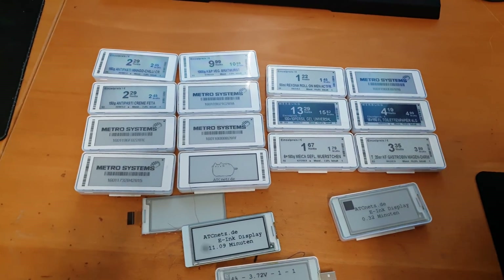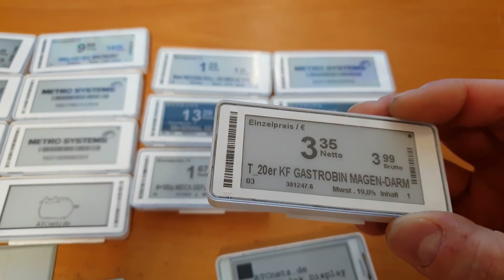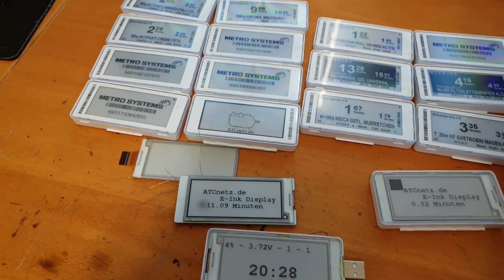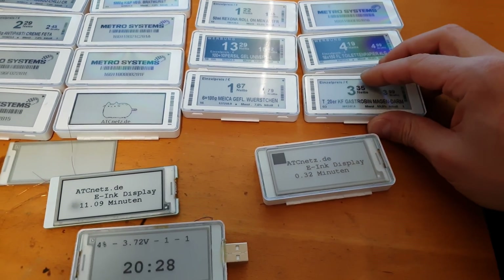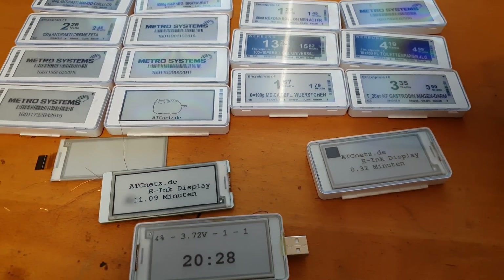A while ago I bought a bunch of these price tags from supermarkets. I got them from eBay for around two dollars a piece and they are original, made by Samsung, with a 2.9-inch e-ink display.